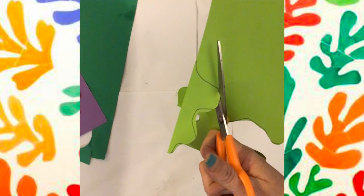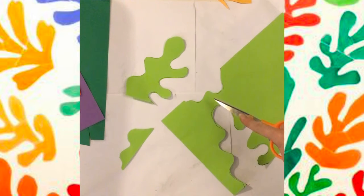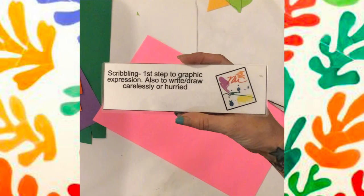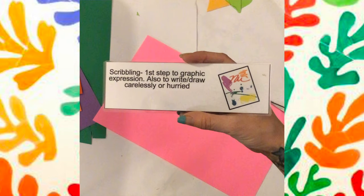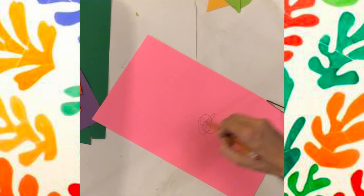What I'm also showing you is that you don't have to cut straight on the line — it doesn't have to be perfect. We can just turn those over in our work so we don't see those lines. And remember scribble? You can also use scribbles to create these organic free-formed shapes.